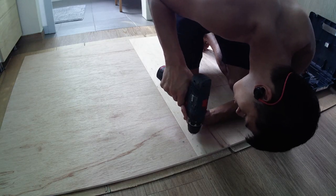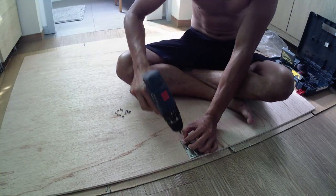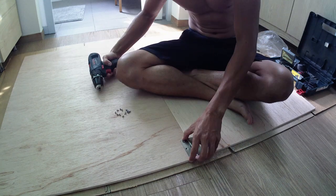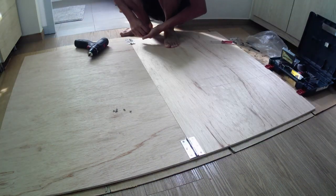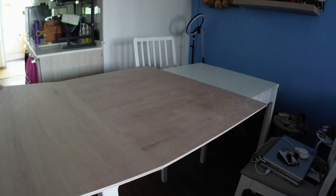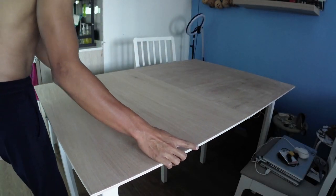Once I had the plywood, I grabbed my power drill and installed hinges on the edges of the boards. It would have been more sturdy to install the hinges closer to the center of the board, but I wanted them to overhang the edges of my table so that they don't scratch my table and so that the board lies nice and flat.